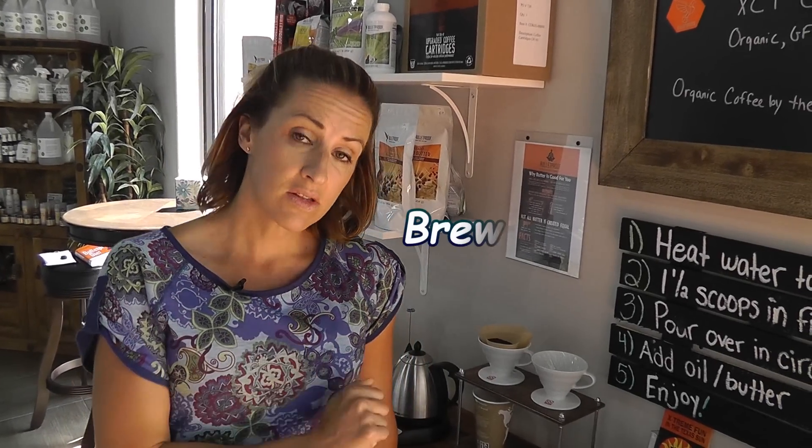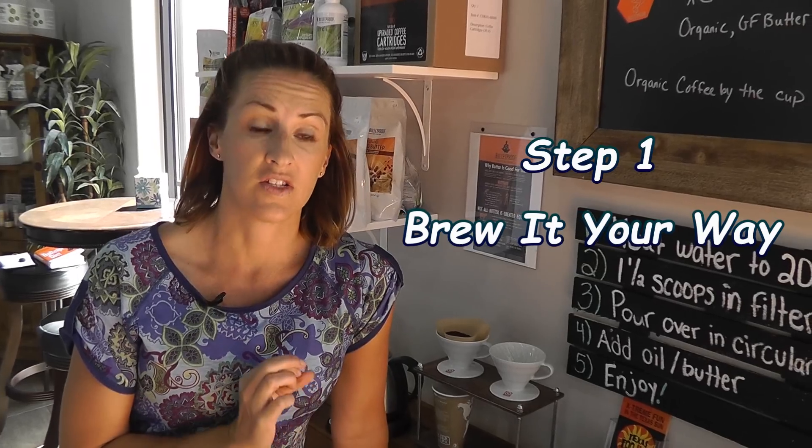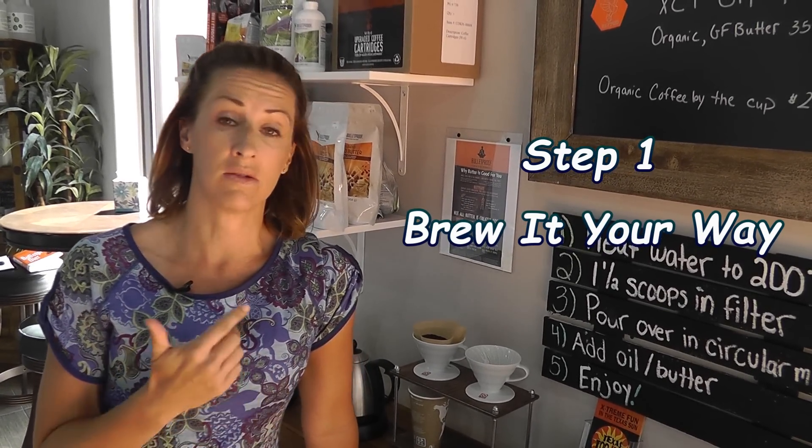The first step is brewing the coffee. Here at the store I use a pour-over system so every cup is fresh. If you are making it at home you can use a coffee maker.